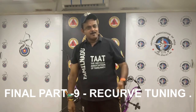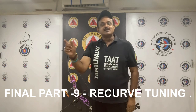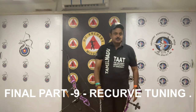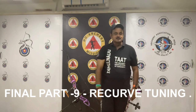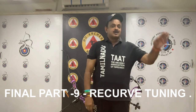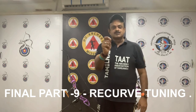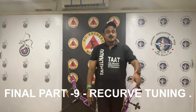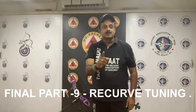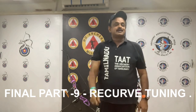For a 64-inch length bow, it is 19.7 cm to 22.9 cm. For a 66-inch bow, it is 20.3 cm to 23.5 cm. For a 68-inch length bow, it is 21.0 cm to 24.1 cm. For a 70-inch bow, it is 21.6 cm to 24.8 cm.